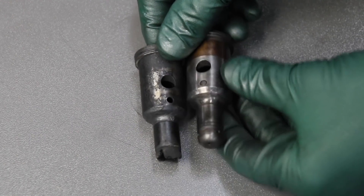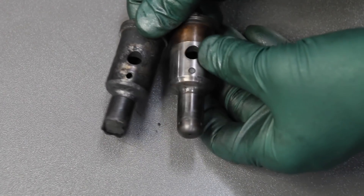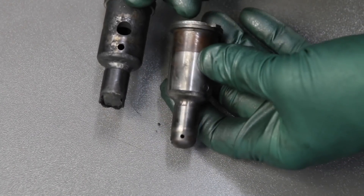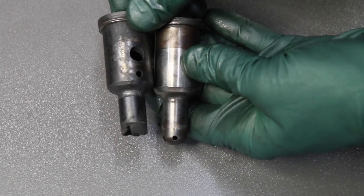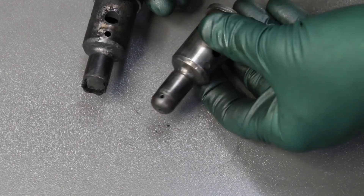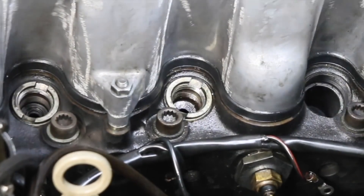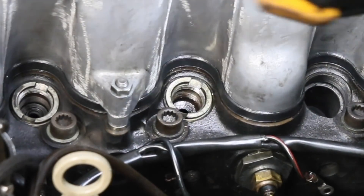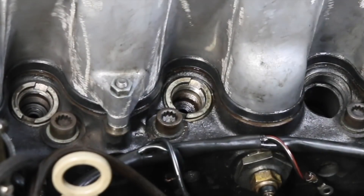Here's the pre-chamber that I'm going to put back in this engine. These aren't available new anymore, but I have a good selection of these used on my website because I think in the future these are going to be like gold. I know this is a little bit of a pain, but if you've got those injectors out — rebuilding your injectors or doing a compression test — give your pre-chambers a really good inspection.